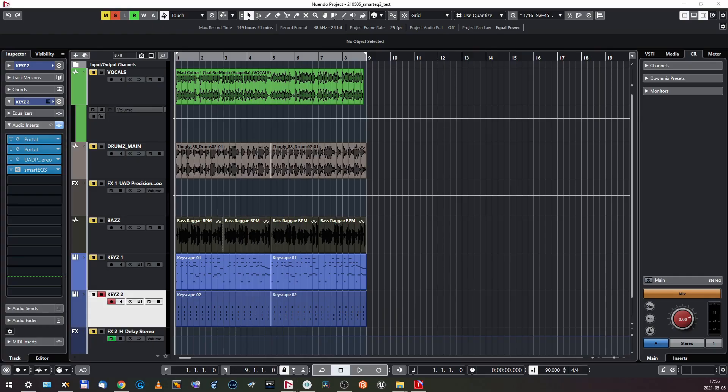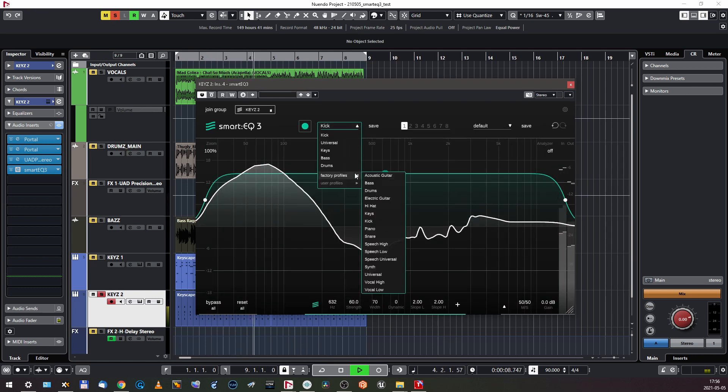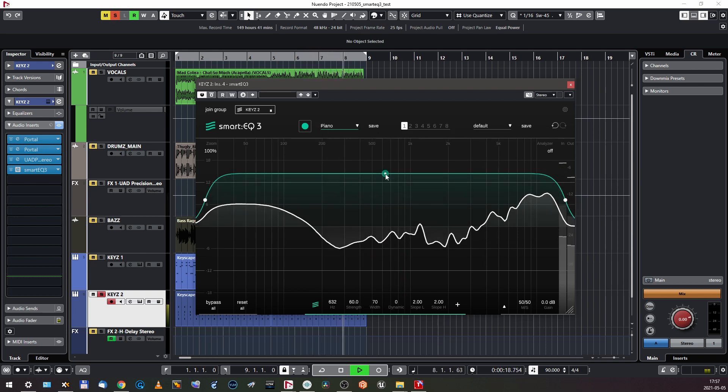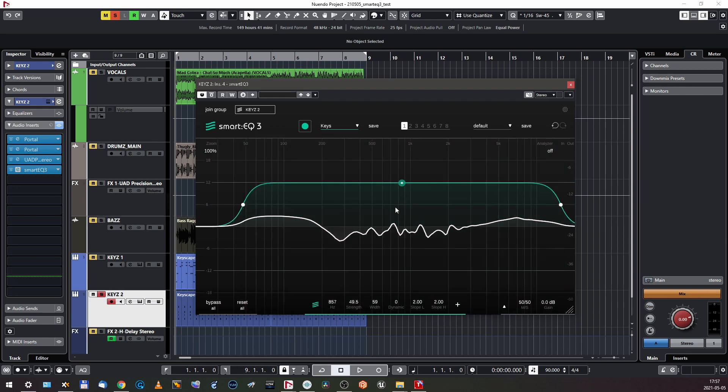This is smart EQing at work. The last thing — the keys again. I made two layers of keys of course, to make it even more difficult for the Smart EQ to handle. Let's learn these. I like both the piano and the keys. I'm gonna lower the intensity a bit — maybe like this — so it doesn't work too hard. And yeah, that's it. Let's take a listen now with my Smart EQ on, and I'm gonna take a mixer snapshot.